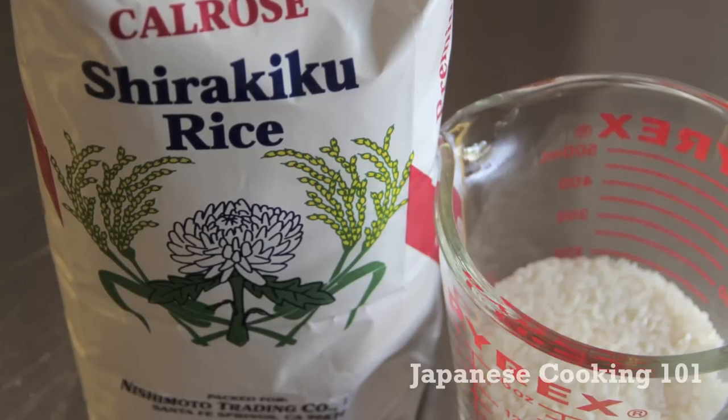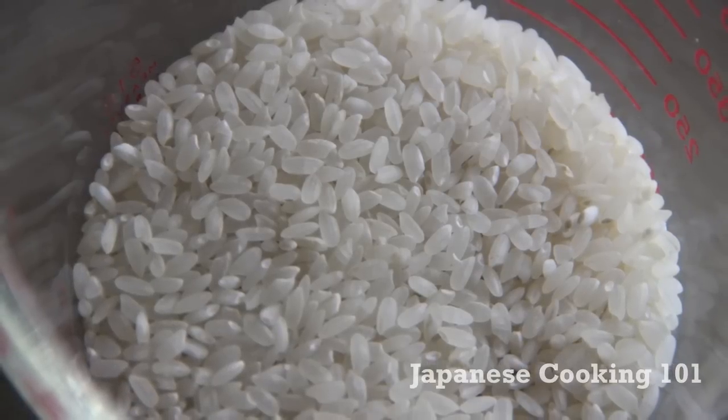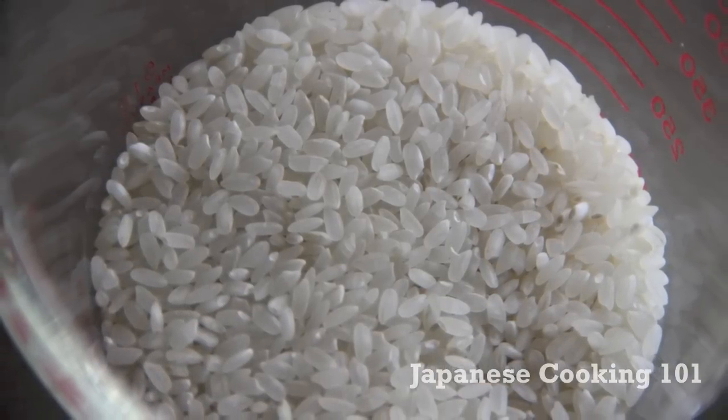Calrose rice, which we use today, is a medium grain rice that is similar to Japanese rice. California-grown Calrose rice can be purchased at most American grocery stores.